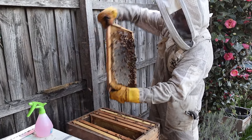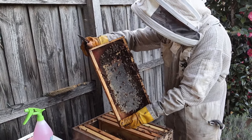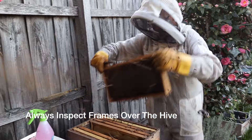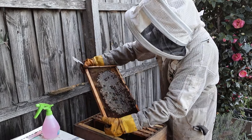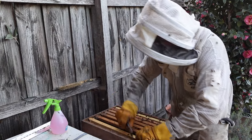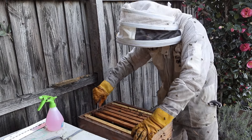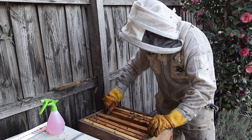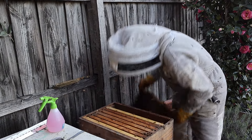No queen cells. As you can see, when I'm inspecting frames I'm always holding them over the top of the hive — so if there is a queen and she falls, she'll fall into the hive. If I was holding it out to the side and she fell down there, we could lose her. At the same time I'm trying to see if I can spot the queen. If it's after day 14 she will be gone; if it's before day 14 she could still be in there.